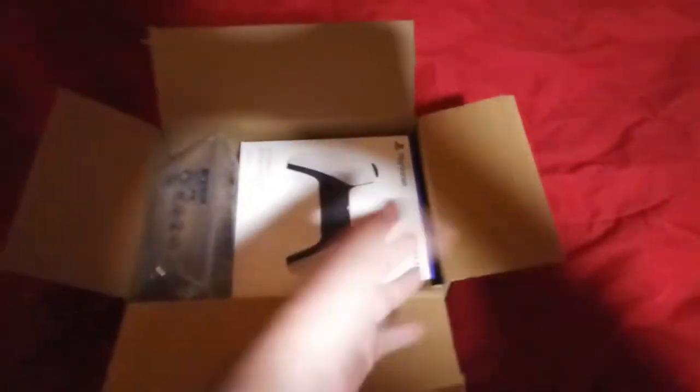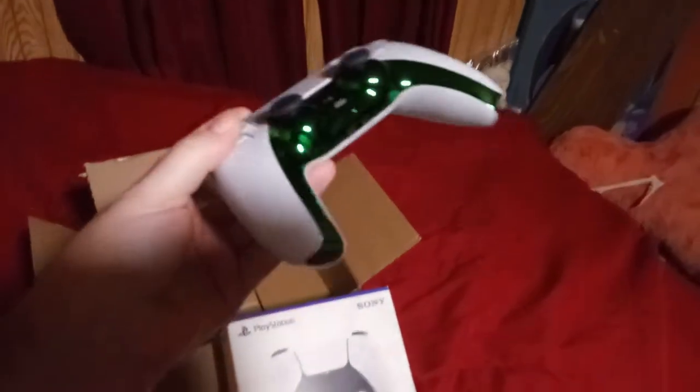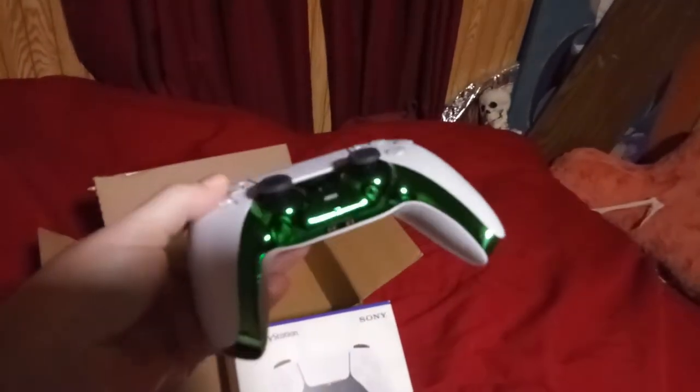Yep, it's another PlayStation 5 DualSense controller! Let me pull out my other one — here's my other one, and as you can clearly see, it has a different skin or cover on it.